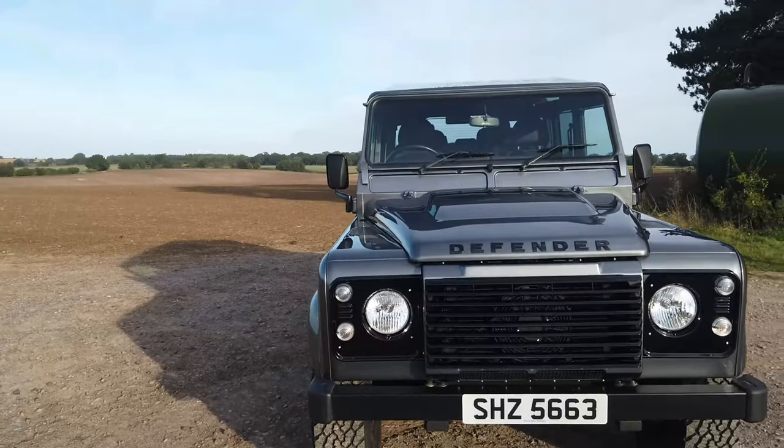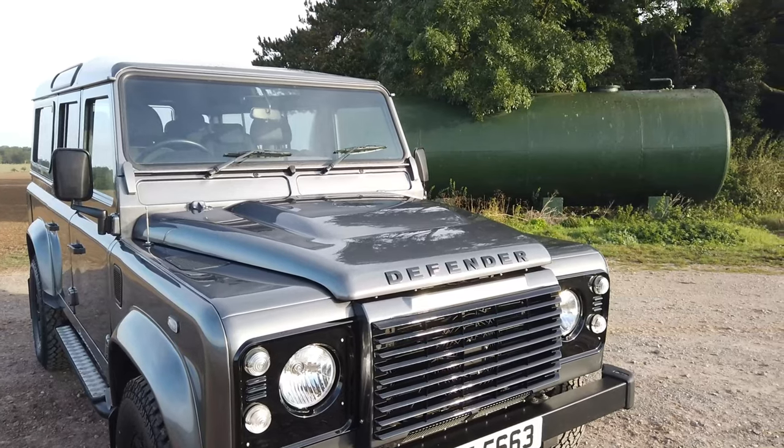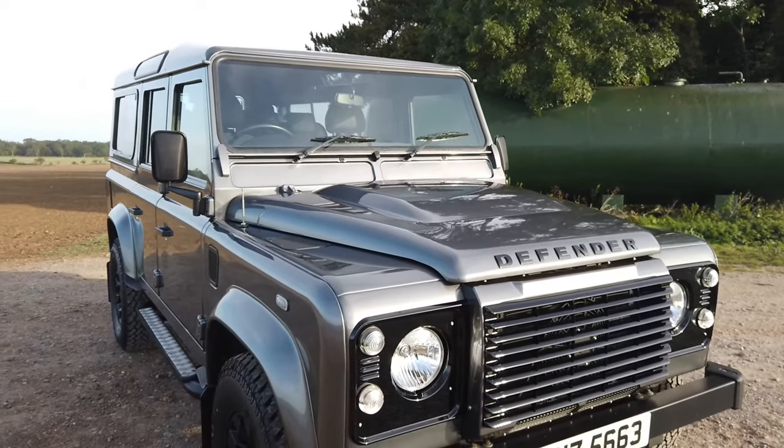Let's start at the front end and work our way around the vehicle to show you a few bits and bobs that we've done to it, in order to bring it up to our usual standard and hopefully give you an idea of the vehicle remotely so you can be confident in the car you're looking at.